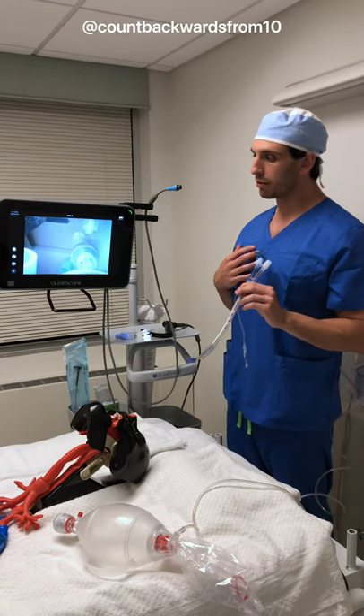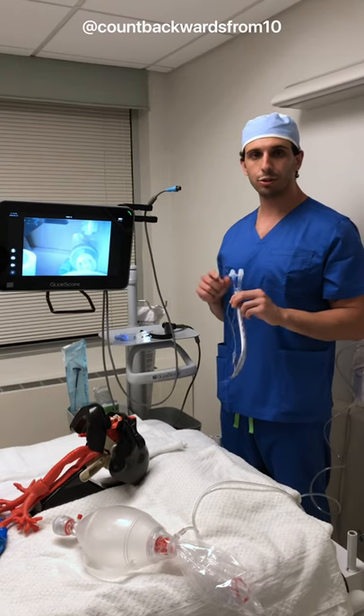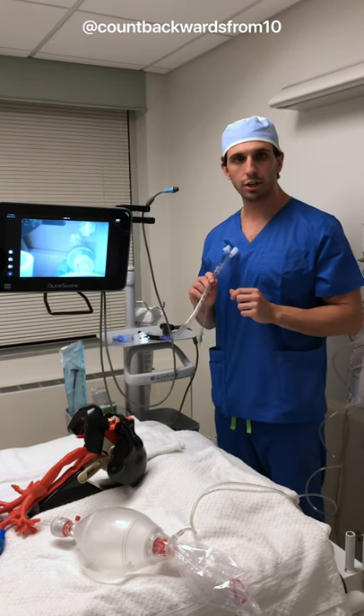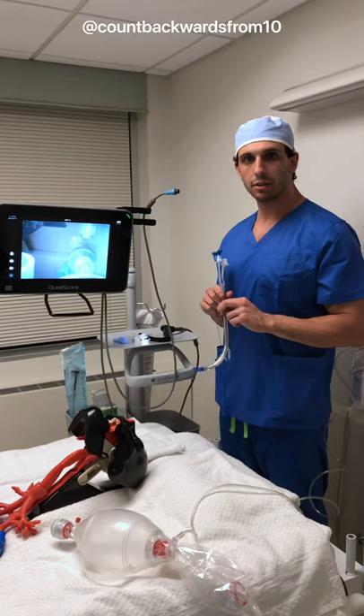I've been lucky enough to work with Verathon, the makers of GlideScope and the B-Flex single-use bronchoscope, and we're going to show you how to place one of these 35 French double lumen tubes and check its positioning. So let's get started.